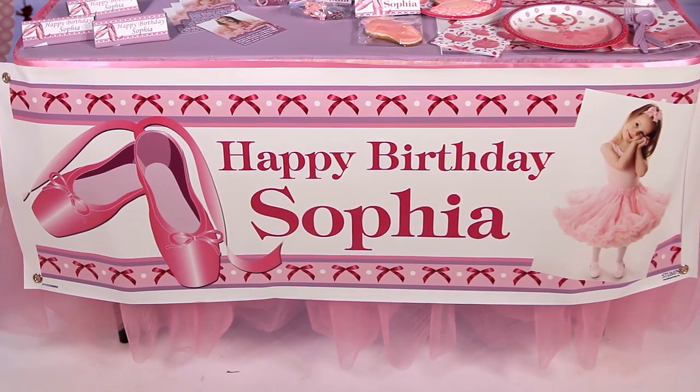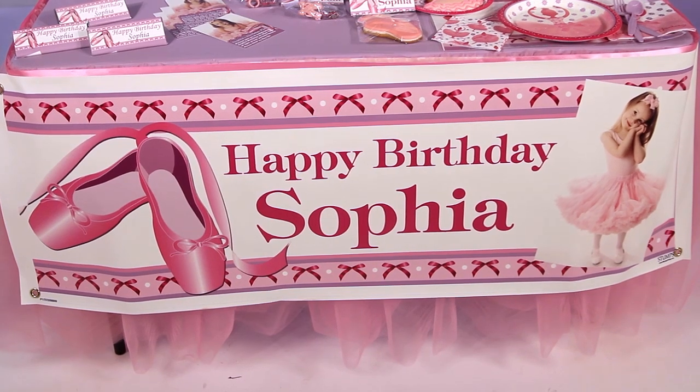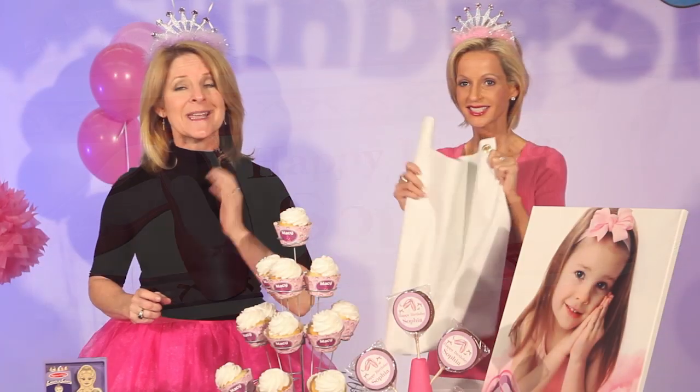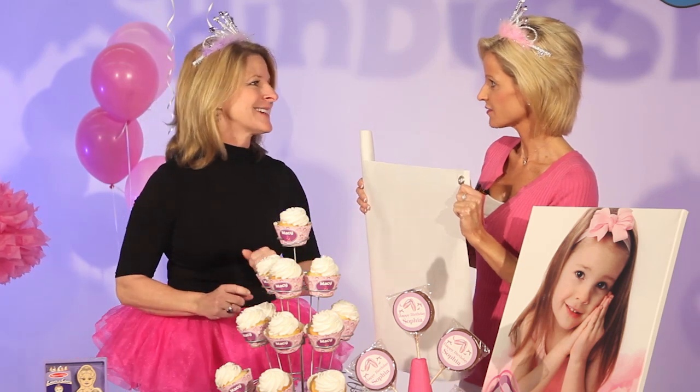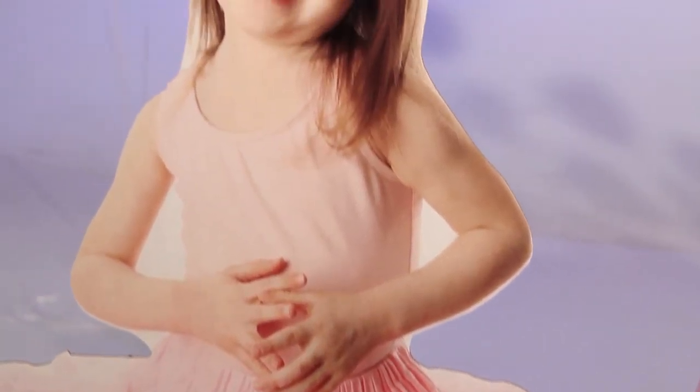You can use that same picture for the banner hanging on the table. Our banners come in a number of sizes, they're very durable, they work indoors and out, and they have grommets to make it really easy to hang. This vinyl canvas is wonderful. And I see standees all over — these standees include a picture of Sophia here.